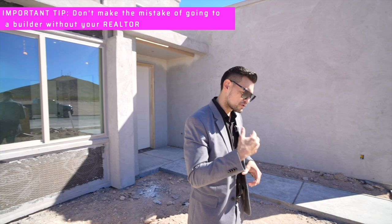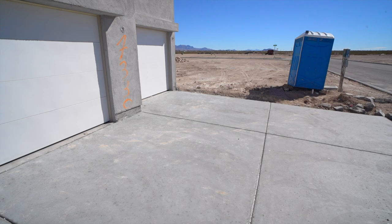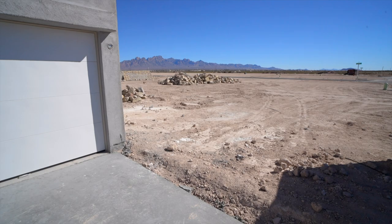Let's go look around the home and look at the driveway — look how big it is. One of the things I like about this builder is that they use rebar on their foundations, which adds extra support and makes it a much higher quality product.